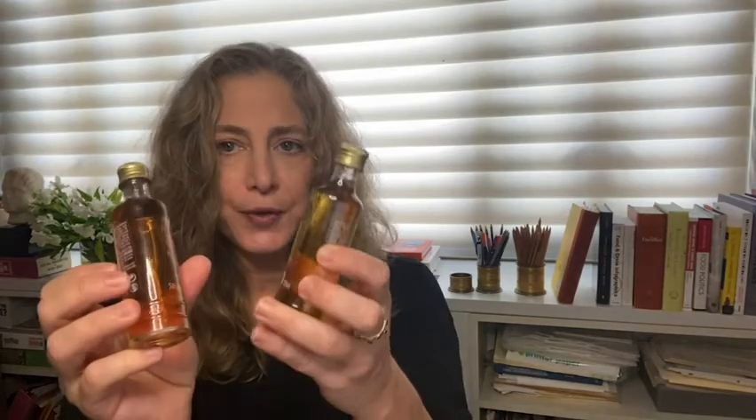Cachaças can be aged, in which case they will acquire caramel color, and they're excellent enjoyed straight up. Young cachaças are clear, and they can also be enjoyed straight up, but they can also be used to make a caipirinha. So let's make a caipirinha.